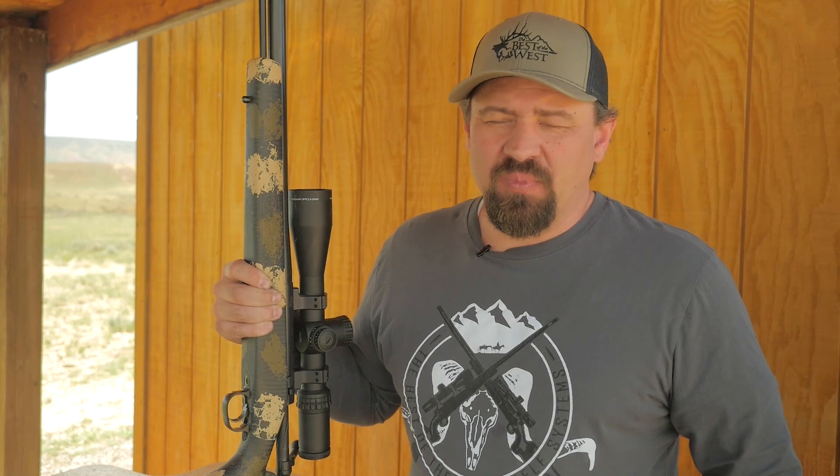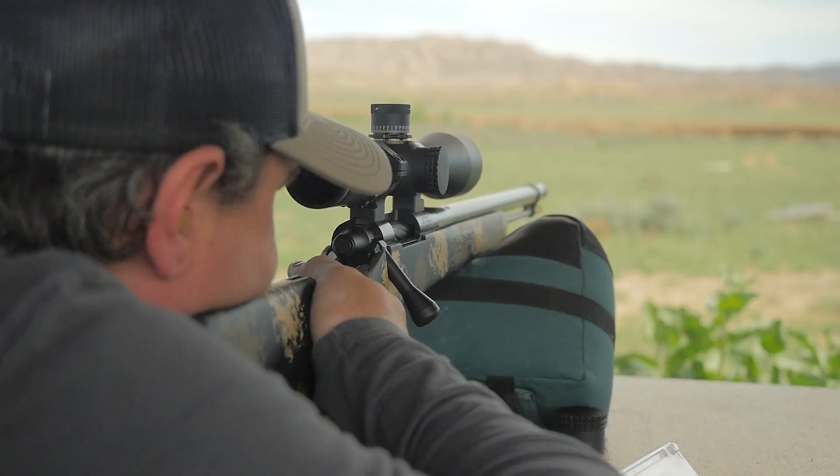Cleaning your Best of West muzzleloader is pretty easy and straightforward. We recommend cleaning it every 15 to 20 shots.